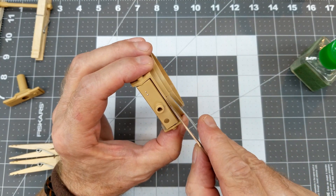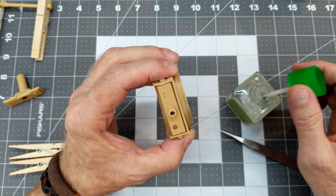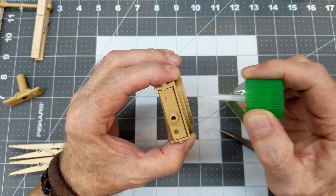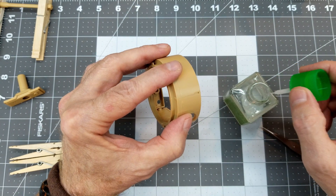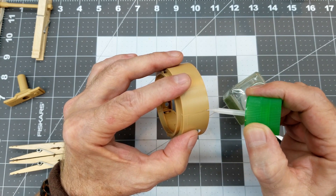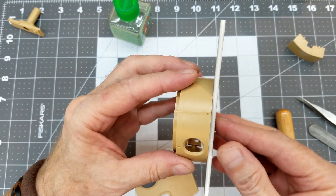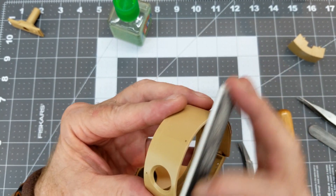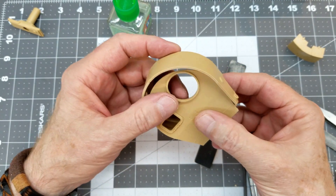Now we can go ahead and glue up the turret halves, making sure the seam is nice and even. It is just a little bit offset but we can fix that later with a little bit of putty if needed. Since this is a two-piece turret we're going to pay close attention to those glue seams and fill them if we need to. There's a little bevel where these parts were molded so I'm going to flat sand it to knock that down.